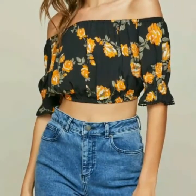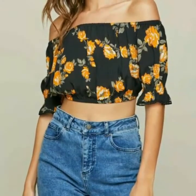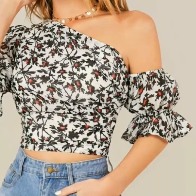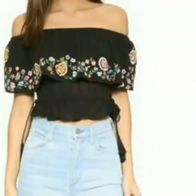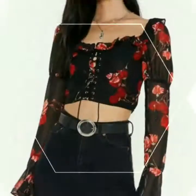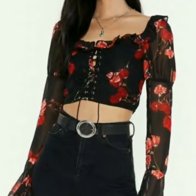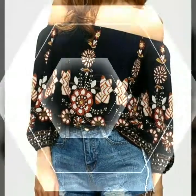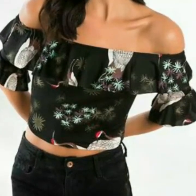You can also stitch these types of blouses if you have any knowledge about stitching, or you can stitch these types of blouses from your tailor. Just watch this video, select the design of tops, take your measurements, and then stitch from your tailor. You can also buy these types of tops from the market or from any online shop.